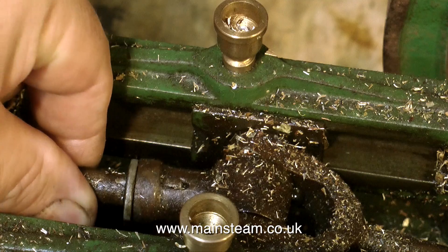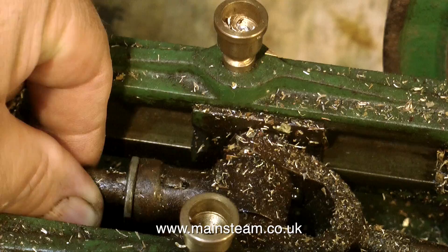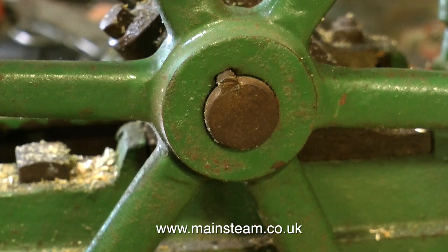A quick look in detail at the crosshead and the piston rod shows that the piston rod is a very sloppy fit in the crosshead. It does have a cotter pin through it, but it has a weird packing washer, so there's something wrong there. I'm going to look into that in greater detail as the build progresses.